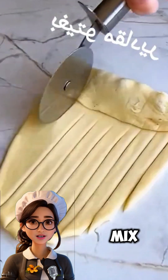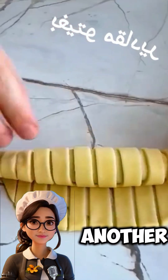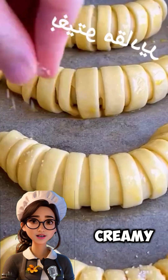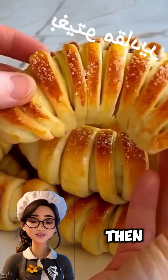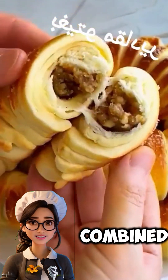First, mix the flour with the yeast and salt in a large bowl. In another bowl, beat the soft butter with the sugar until the mixture is creamy and smooth. Then add the egg and beat again until well combined.